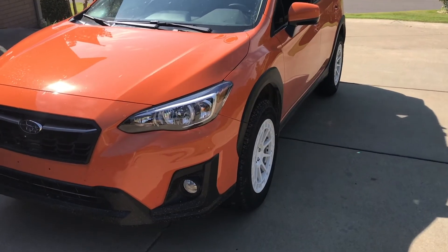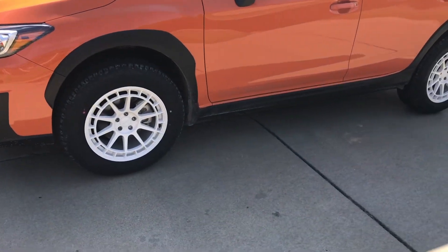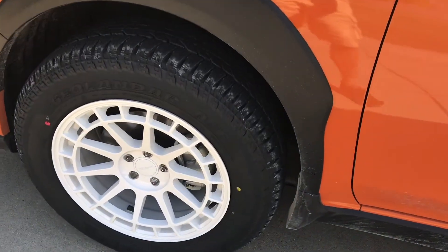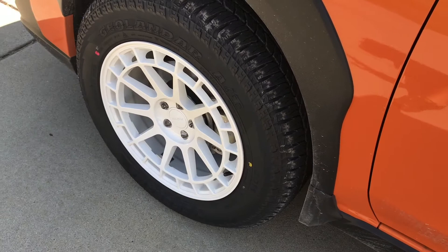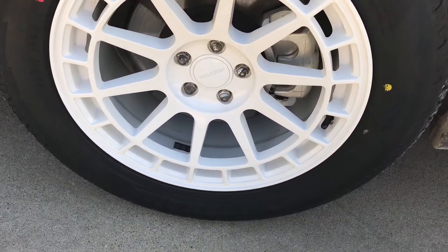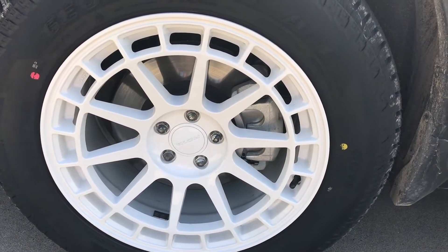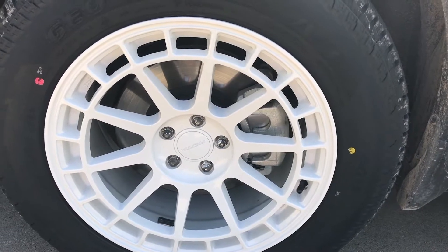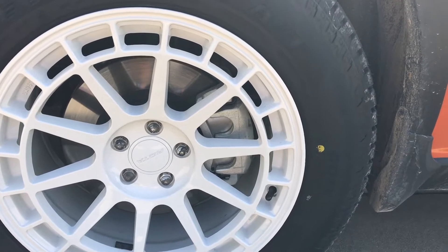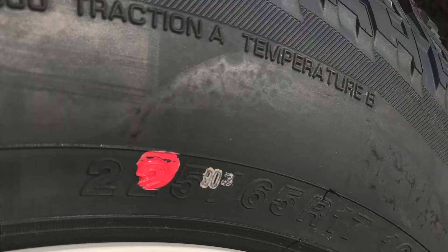Here's my 2018 Subaru at stock ride height currently. I've put new tires on and new 17-inch wheels. The wheels are a Rota 17 by 8 with a plus 44 offset. The tires are the new Yokohama Geolander AT — they are 225/65R17.